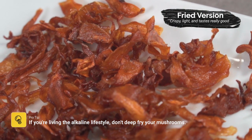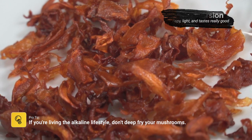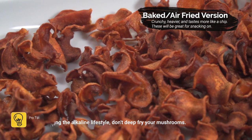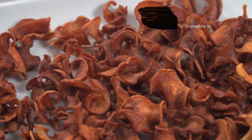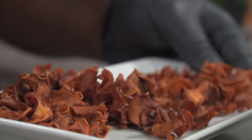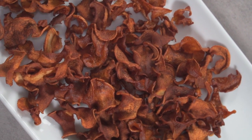This is the fried version and, not going to lie, it's my favorite compared to the baked and air fried versions. The baked and air fried versions are also crispy, but they turned out more like potato chips — which means these will make a really good potato chip replacement.